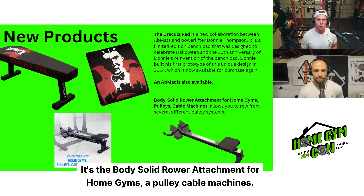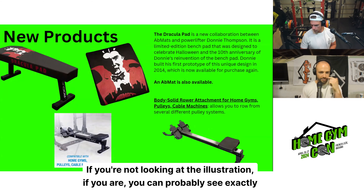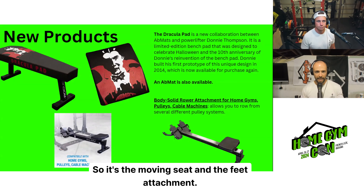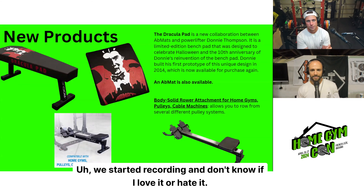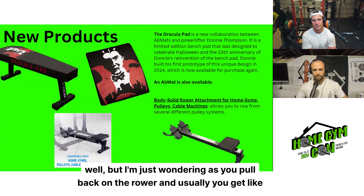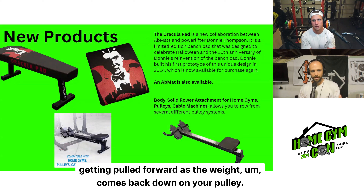New product coming from Body Solid — it's the Body Solid Row Attachment for home gym pulley cable machines. It's essentially a rowing machine without the fan and the implement in front. It's the moving seat and the feet attachment, and you connect that to your low row machine on your cables. I'm not sure if I love it or hate it — I'd really have to try it. It seems like it glides well, but I wonder about tension release as you pull back and get pulled forward as the weight comes back down on the pulley.